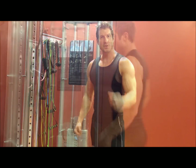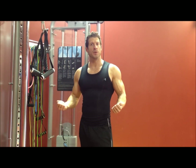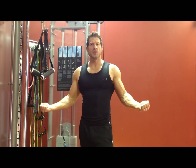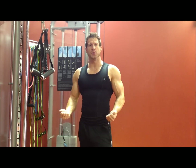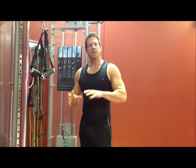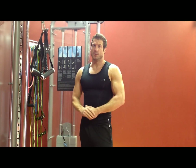We're going to superset these with a reverse tricep extension. The reason we go with different hand positions for the cable curl is because we're recruiting more muscle fibers as we go from a wide to a neutral and then a narrow grip. We work the bicep all the way across, which helps facilitate more muscle growth as you work the muscle from different angles.